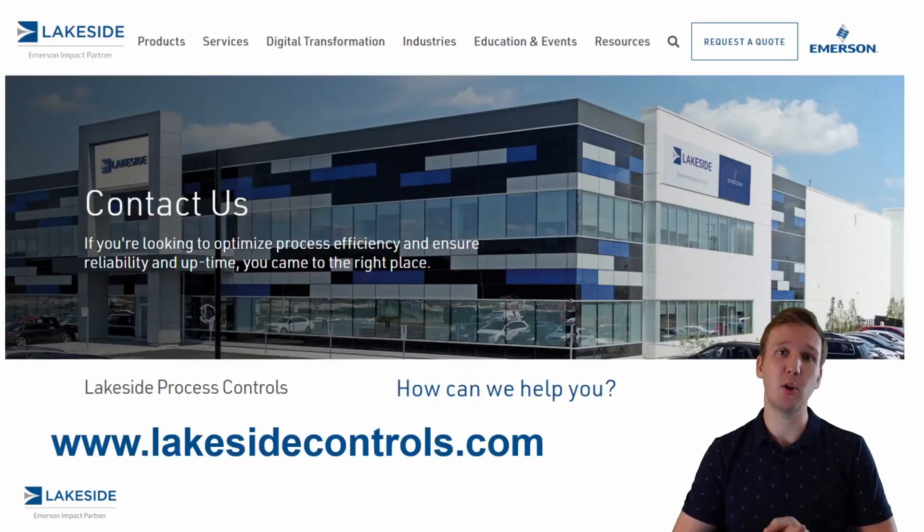Should you have any questions about our Micromotion flow meter technologies or any other of our products, please reach out to us at www.lakesidecontrols.com. Thanks and have a great day.